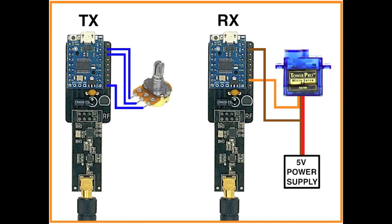An example shown here uses a potentiometer and a microservo to allow for an interesting demo where the microservo can be remote controlled using the potentiometer, with the setting sent over the wireless link between the two NRF24 modules.